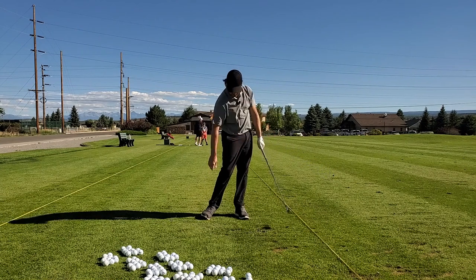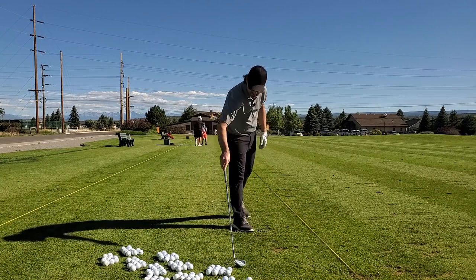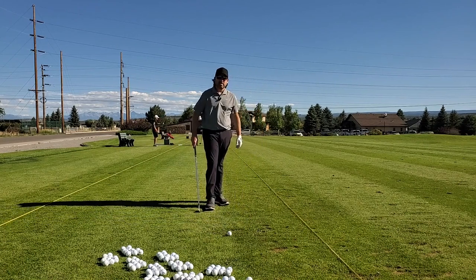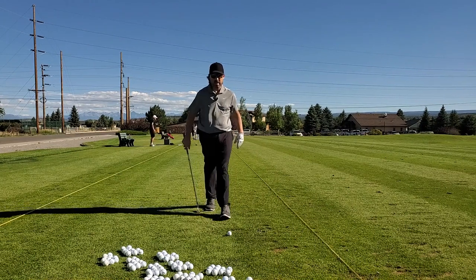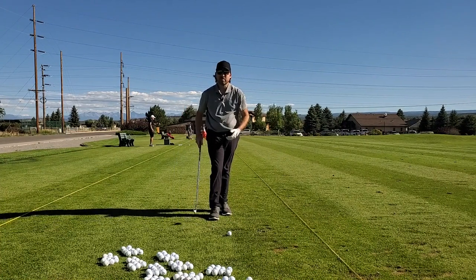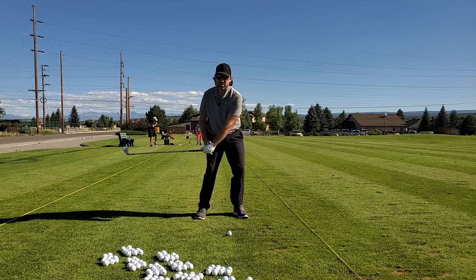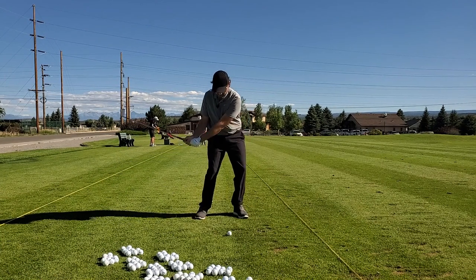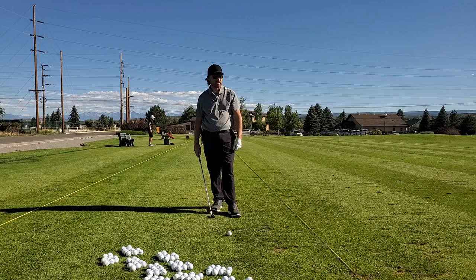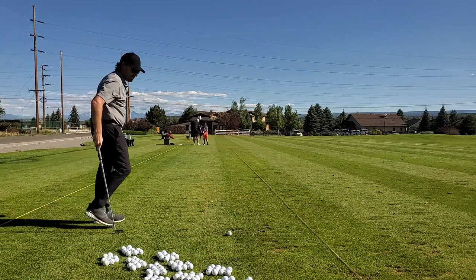There's my first fat one. Can anybody tell at home what I did — why did I hit that fat? On my end, that was a little bit of trail hand push. As I started to work from here I kind of stalled out — I should have kept my body going, kept my lead arm going. I pushed my trail hand too much too soon, steepened it, leading edge dug in. Fat shot. Let's reset.